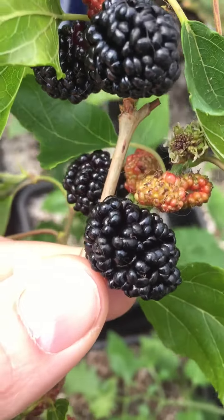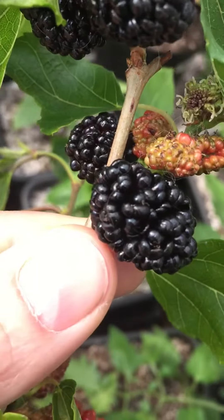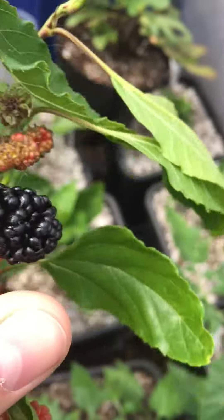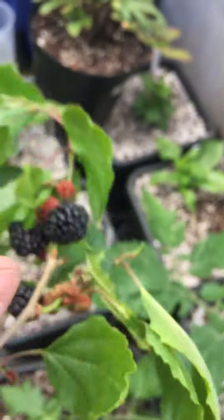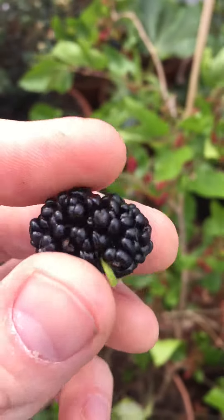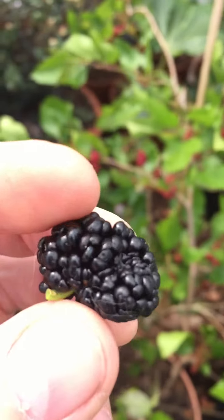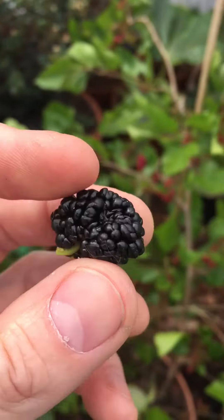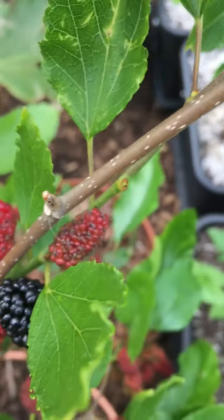These ones here have lost a bit of that sheen, and you can see they've started to bruise a bit. It's around this stage that they're at peak sweetness and ripeness in my opinion. Anything after this they tend to get a bit of that fermenty taste. So yeah, that one tastes much much nicer than this one here.